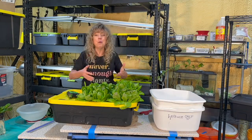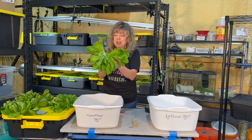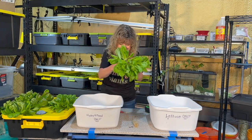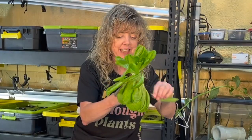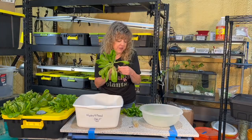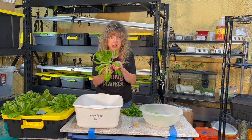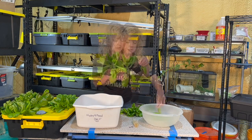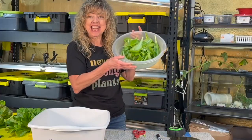If you're growing hydroponically, you're going to use a lot of math and science. Now look at what we have — let's count! One, two, three, four, five, six... I'm going to speed this up. After pulling all the leaves: 96 leaves from just one head!